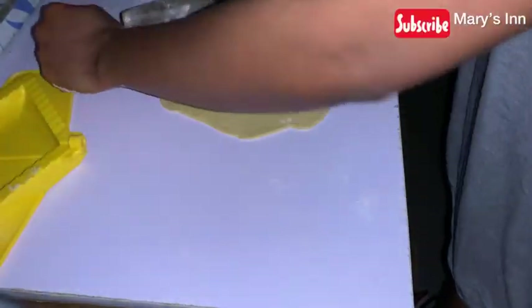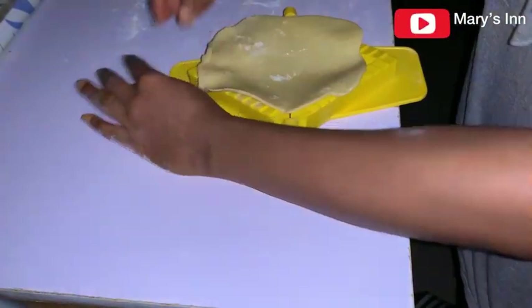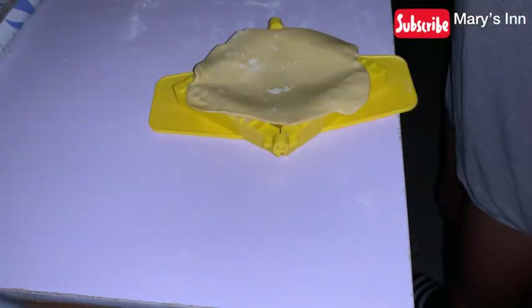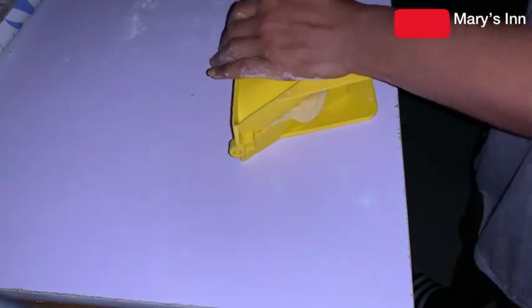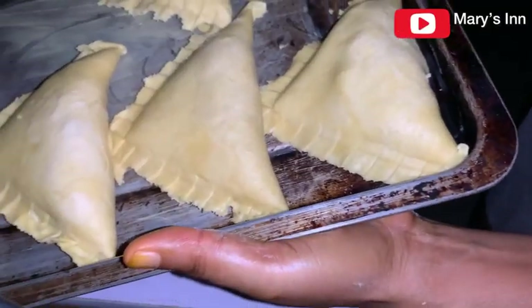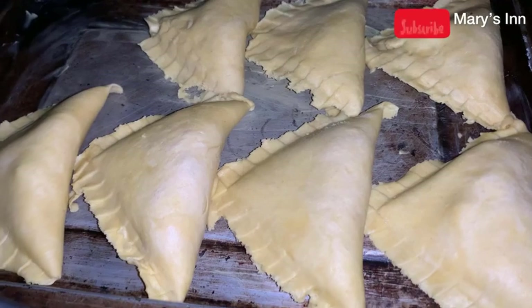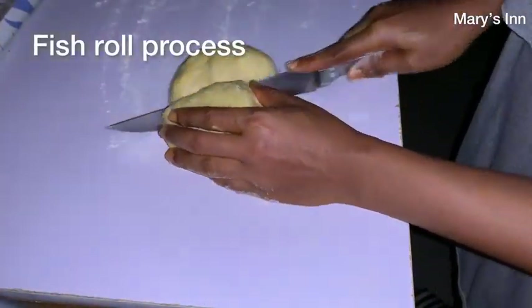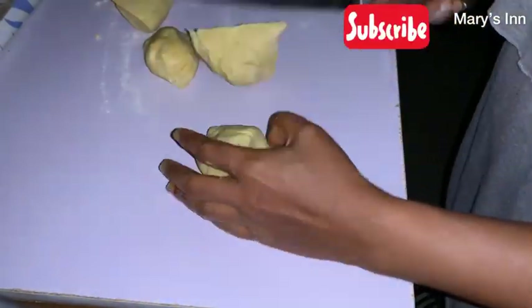Each fish pie is priced at 350 Naira. The price depends on your location — you can produce snacks sold at 50, 100, or 150 Naira but you'll be at a loss. With this recipe, fish pie should be 350 to 500 Naira depending on your location. If your location is not price-friendly, either avoid this recipe or reduce your ingredients. Now we are in the fish roll production process.